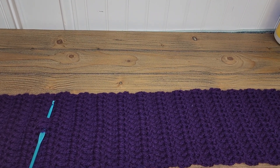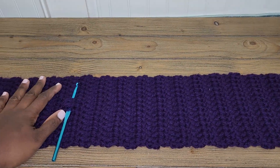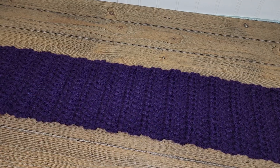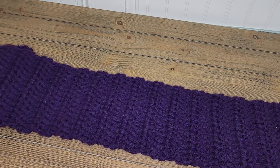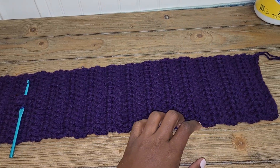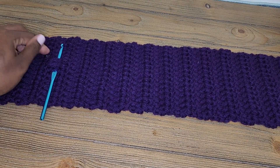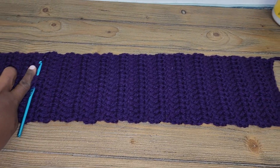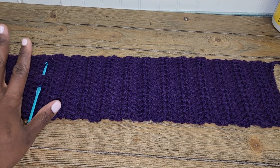Here goes part 2 of the scarf crochet for beginners. This is the scarf we made using the same method I showed you in part 1 — I just continued adding rows all the way up. From here to here with my crochet needle, you'll see it's 25 rows. This is what 25 rows looks like — this is not a scarf, y'all.